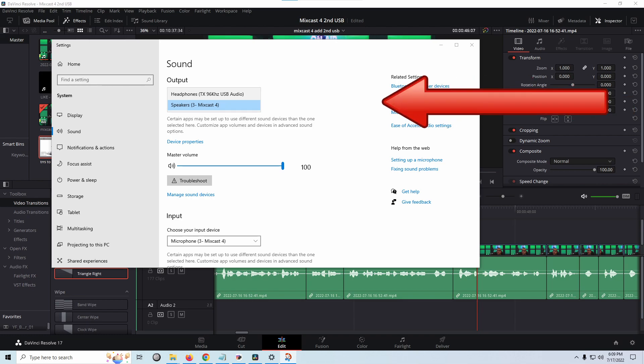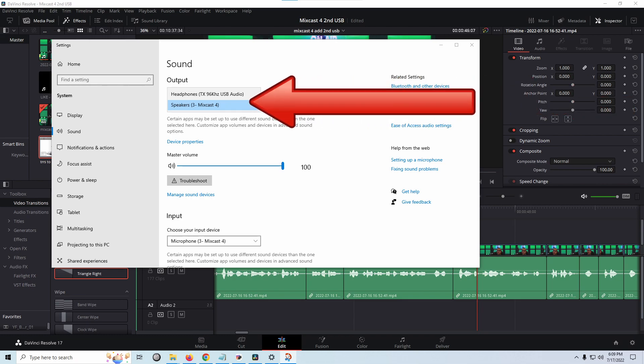Now my computer recognizes the MixCast 4 as one audio sound source, as well as this TRRS to USB device. So what's the use case? Well, consider bringing in two guests on two different voice over IP services — say one guest on Zoom or Skype, and the other one on Discord or Mellon App or something like that.